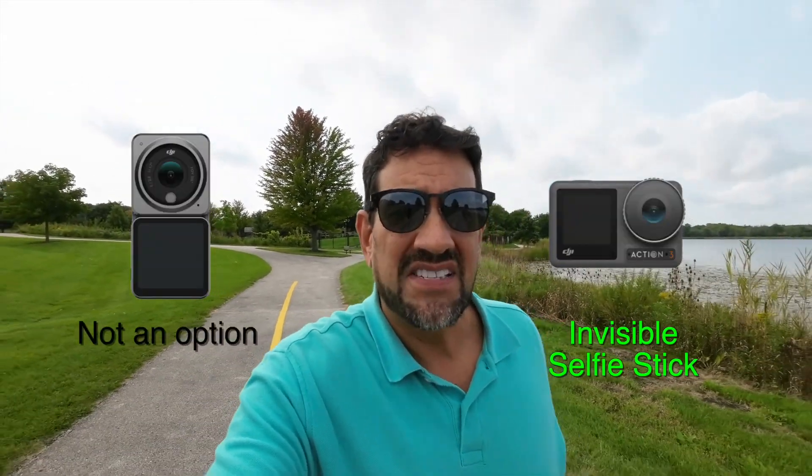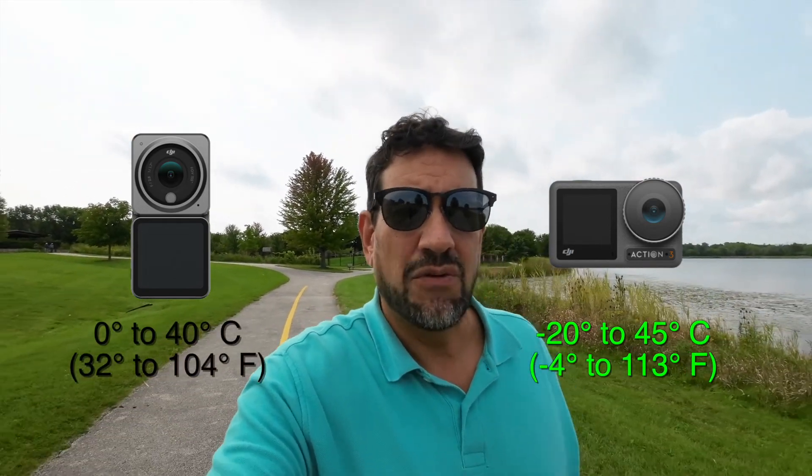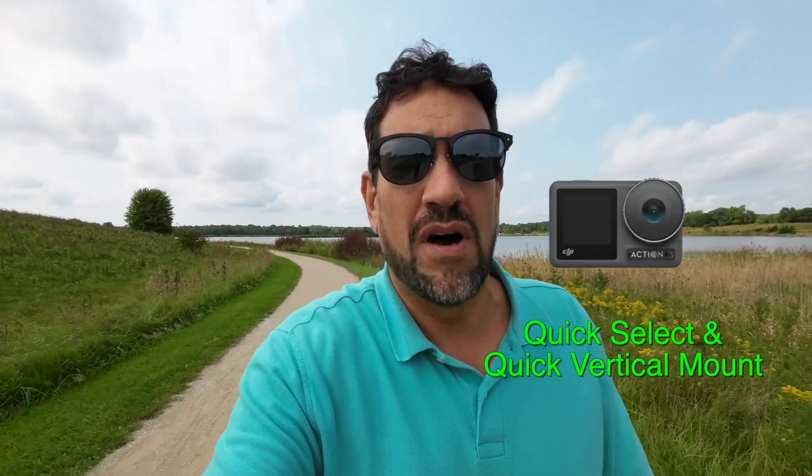There's the invisible selfie stick. The Action 3 can operate at about 20 degrees Celsius colder, so it can handle more extreme cold. The Action 3 also has fast charging — it can reach 80% battery in about 20 minutes, getting roughly an hour and a half of use, whereas the Action 2 and Action 1 have standard charging. Another nice feature on the Action 3, like the Action 1, is that you can save presets with a quick-change button, so you can switch between video modes, photo, and time lapse without worrying about getting all your settings right.